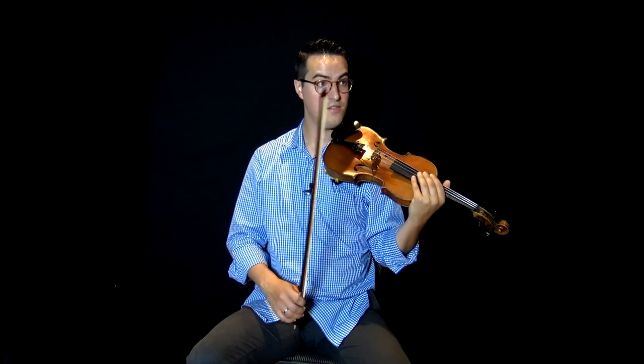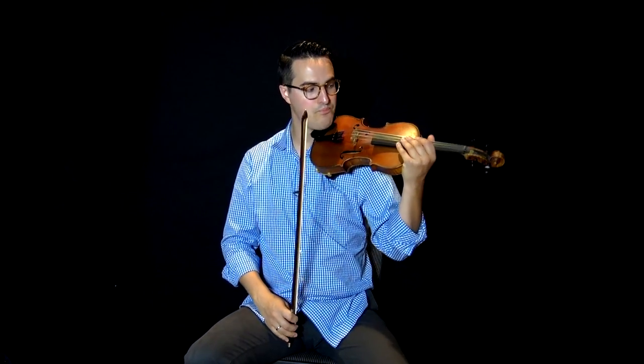The third triad pair to get under your fingers is the tritone. I use this tritone sub — in other words, a G to Db triad. That's going to be our G to Db.